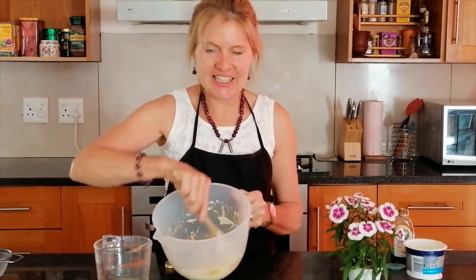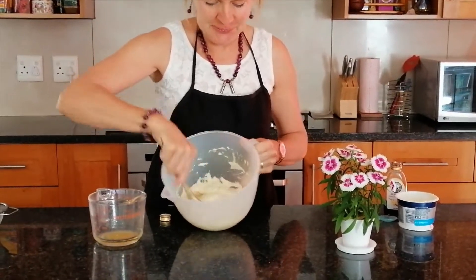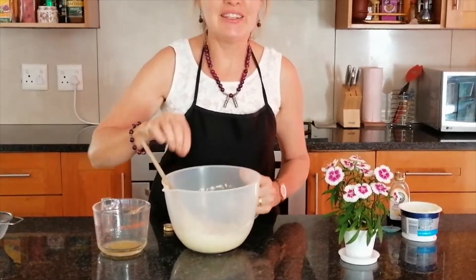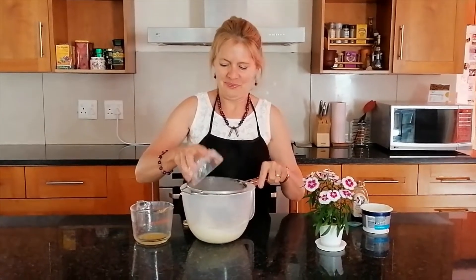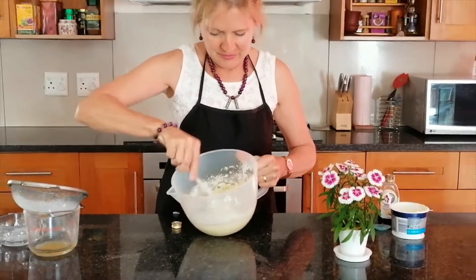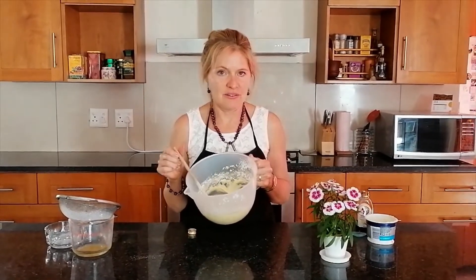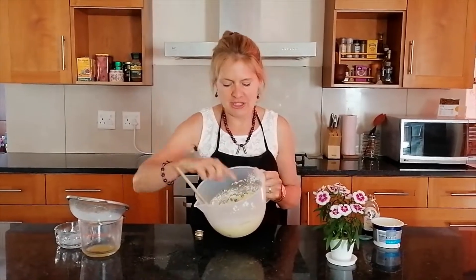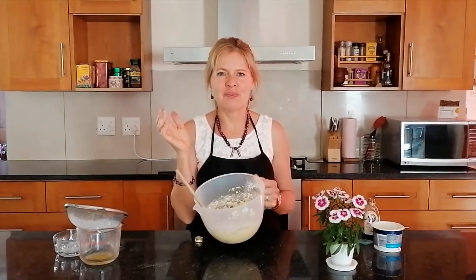Add a teaspoon of vanilla essence and mix that in nicely. Then add half a cup of icing sugar, sifted so there are no lumps, and mix it all in. And that, ladies and gentlemen, is as good as it gets. It's so smooth, creamy and sweet — absolutely delicious on your carrot cake.